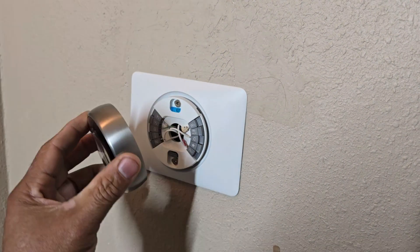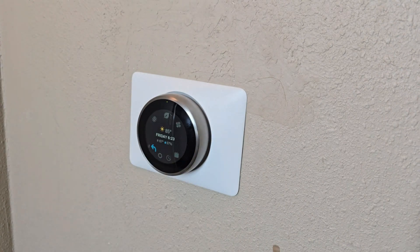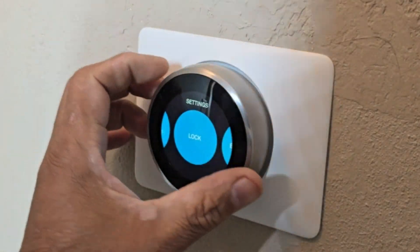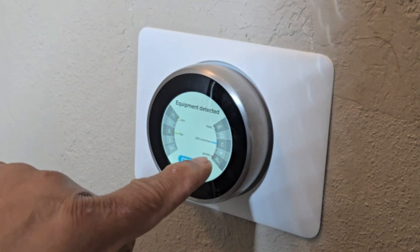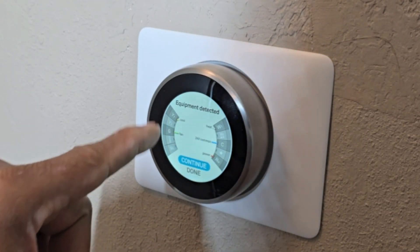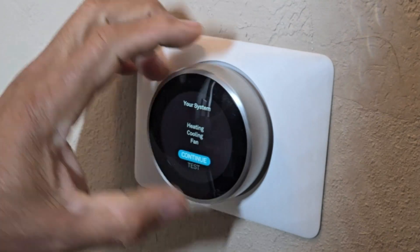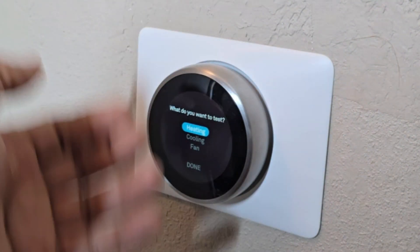Now we're gonna put our cover on and try it out. So now that we have that, I'm gonna go to Equipment — tap on that — and we can see we have power, we have 24 volts coming in, nothing is grayed out so everything is good. The fan is on, the cool is on, so that's good. You can click Continue and go ahead and run through a test to test your heating, your cooling, your fan to make sure everything is working.